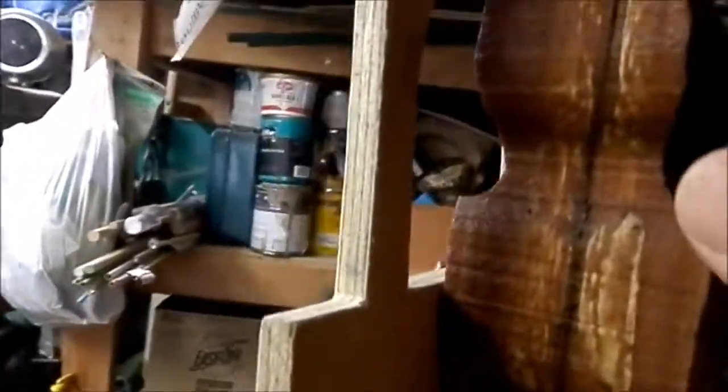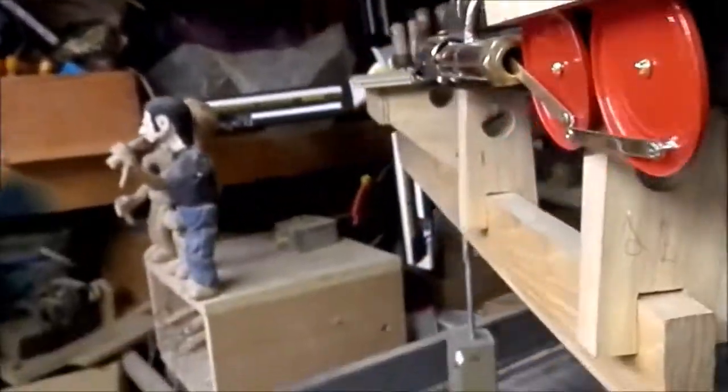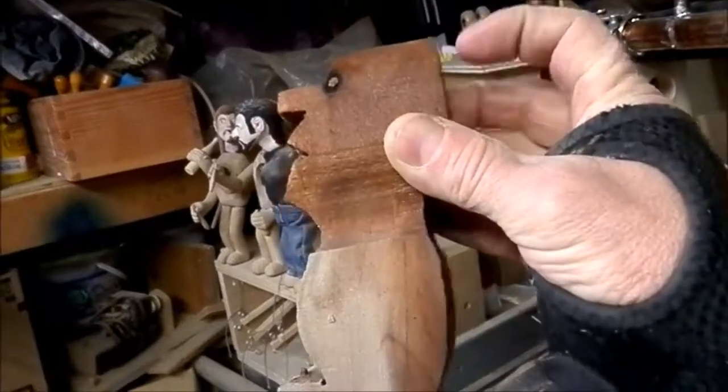I built this little cab, or whatever you call it. And here's my walter. I'm going to start carving on that today.